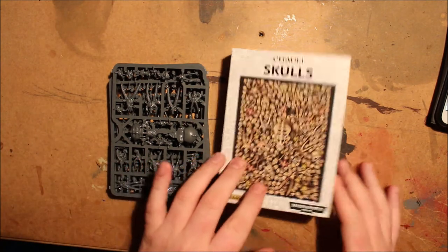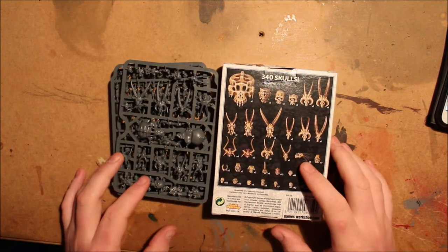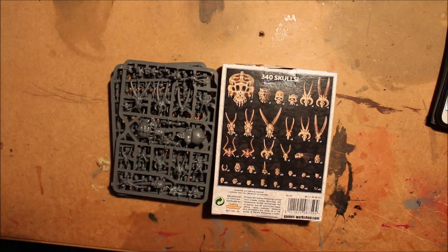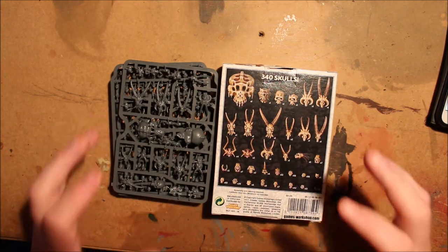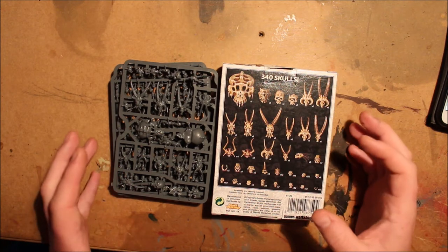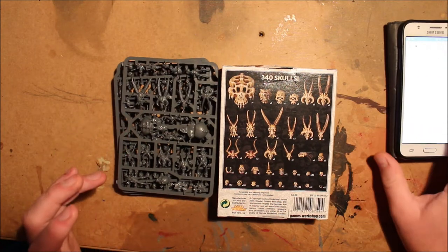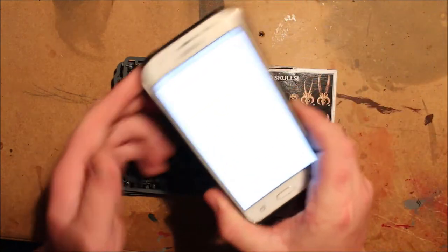Let's open up this box and get a good look at what's inside. There are four sprues in the box, and as I said earlier there are 340 skulls in this. For such a small box, it's incredible the amount of skulls you get — I know they're very small, but there is a lot in it.